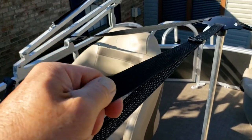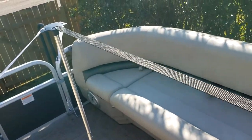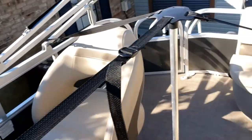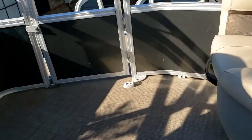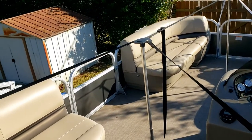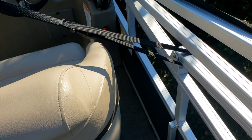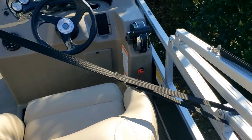The white straps are attached to the guard rail on both sides of the front door, and the rear black straps are attached to the furthest back supports for the bimini top. The two poles should be vertical and the center strap should be pulled tight so there's little play in the straps.